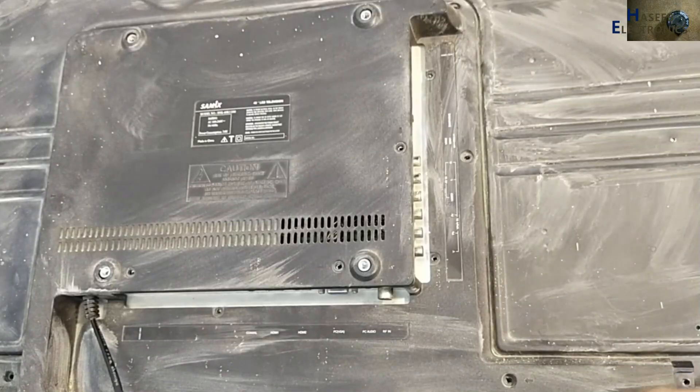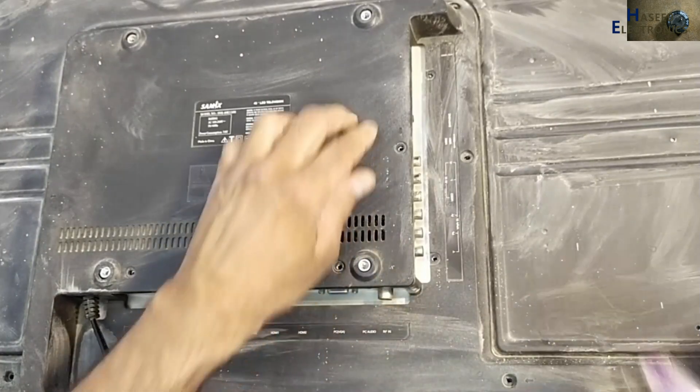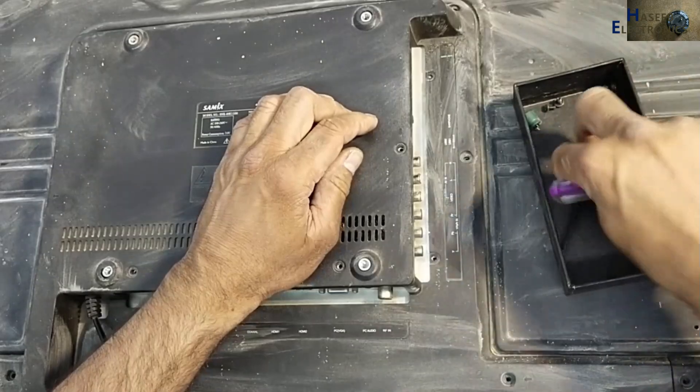If you enjoyed this repair process, give a thumbs up. If you have any questions, please write in the comments. Thanks for watching.